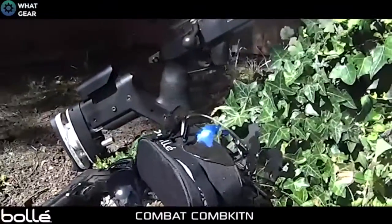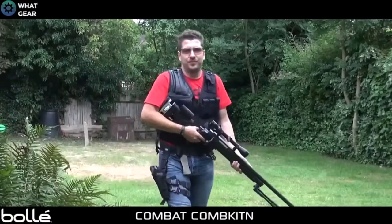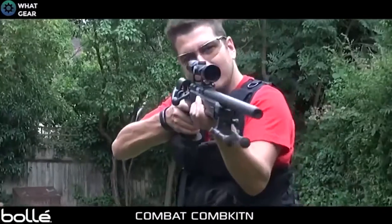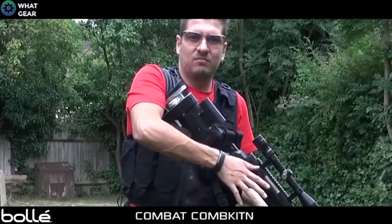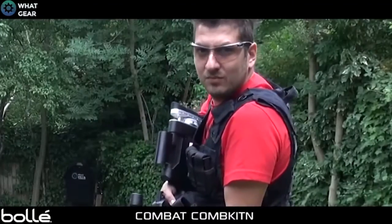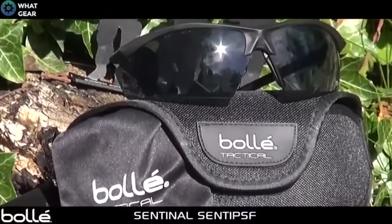Next up we have the COMB-KITF. This product comes with a ballistic polycarbonate lens which offers a panoramic field of vision. Also in the box is an adjustable strap and replacement lenses which have been treated with anti-scratch and anti-fog coatings.